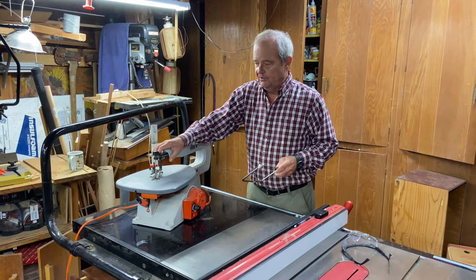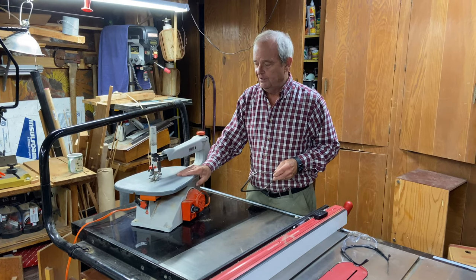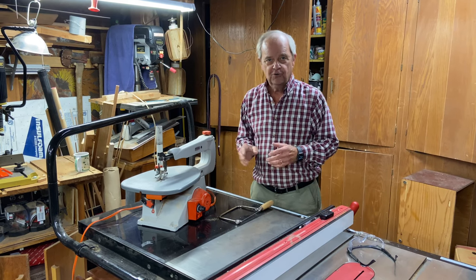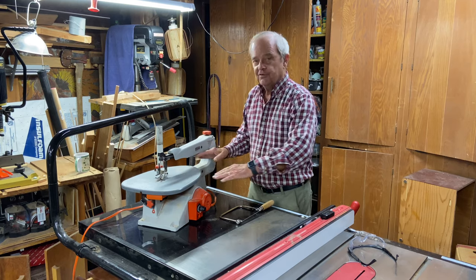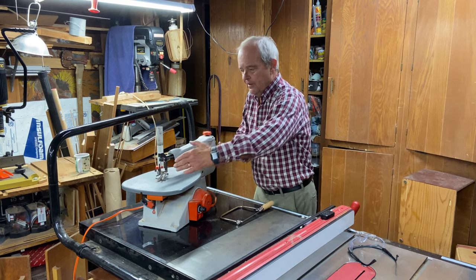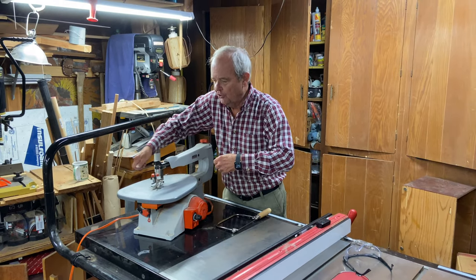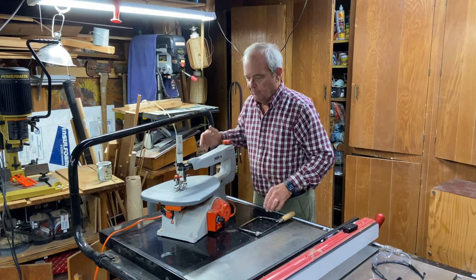This is a fairly large electric machine, although these are not terribly expensive. This scroll saw is used to make curved cuts in general. It has a wide throat so that you can make curved cuts in large pieces of material and be able to turn it and fit it through this particular arm mechanism.